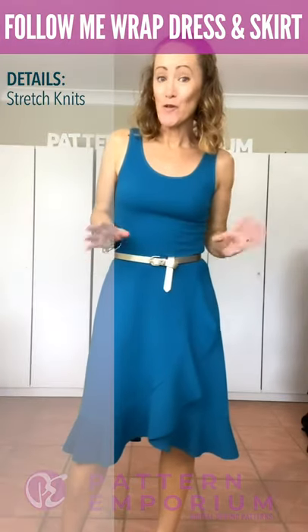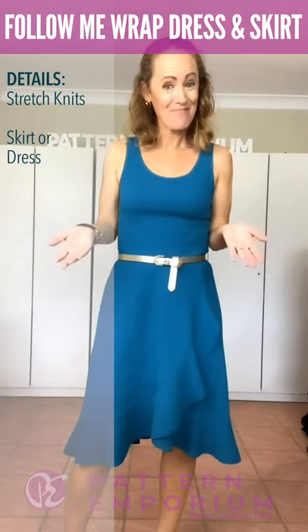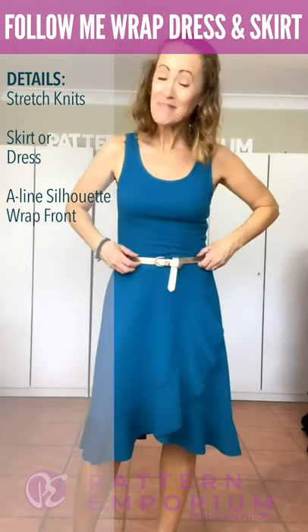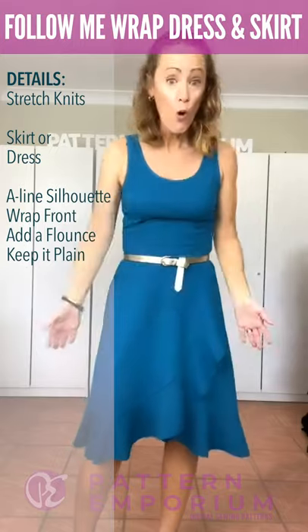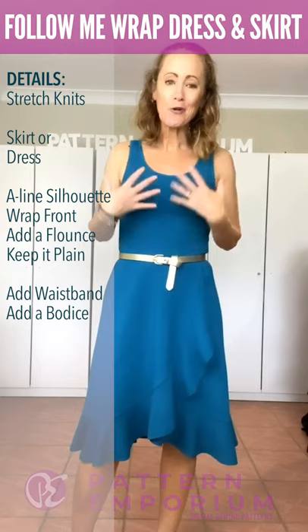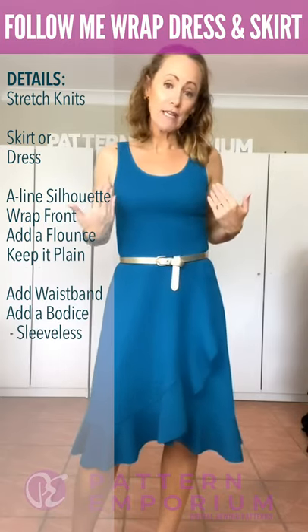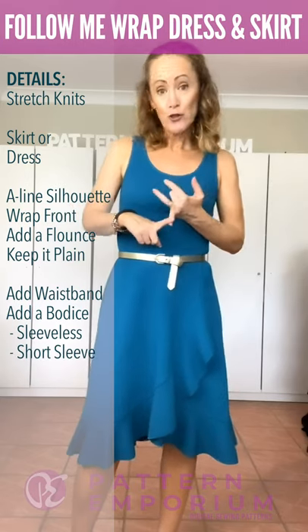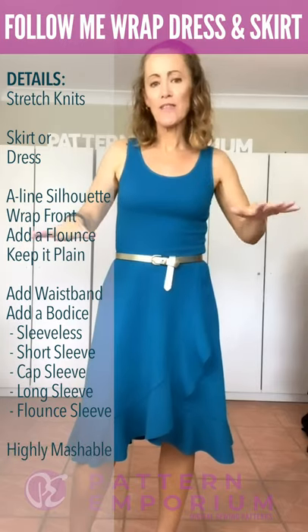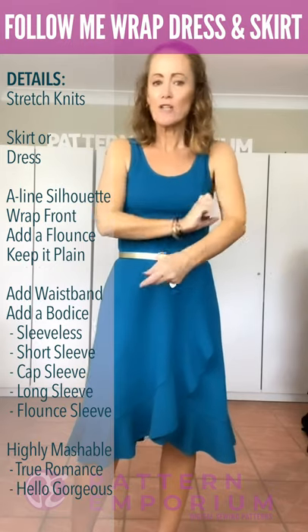This pattern is designed for stretch knit fabrics. It has both a skirt and a dress. It features an A-line silhouette and a wrap front. You can either add a flounce or keep it plain. You can add a waistband making a skirt, or you can add a bodice and make it a dress. The bodice comes in sleeveless, short sleeve, cap sleeve, long sleeve or flounce sleeve. And it mixes and matches with so many of our patterns - you could add a bishop sleeve, a puff sleeve, or a tight sleeve.